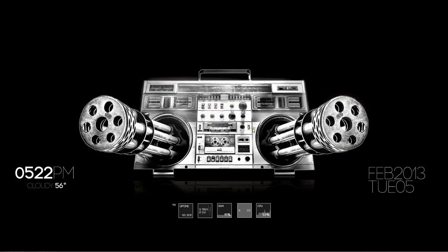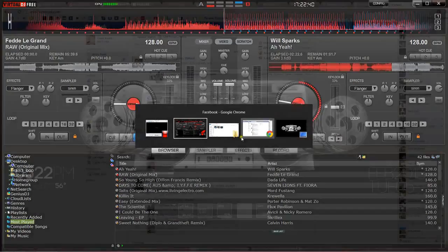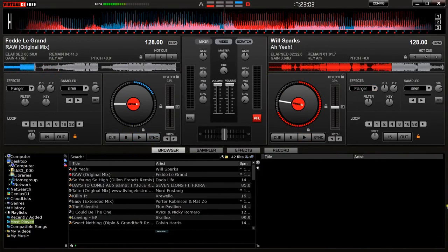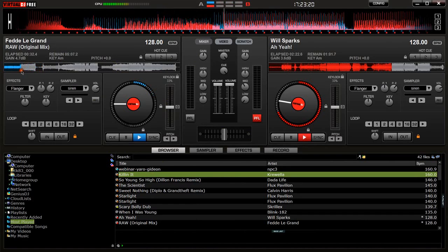Hey guys, this is a tutorial on how to mix two songs together in Virtual DJ. Here I have these two tracks loaded up, both the same BPM, which is something I recommend doing if you're just starting out — or around the same, usually plus or minus five. I don't really try to go outside that range, like trying to mix a 160 BPM song with a 128 just wouldn't work.